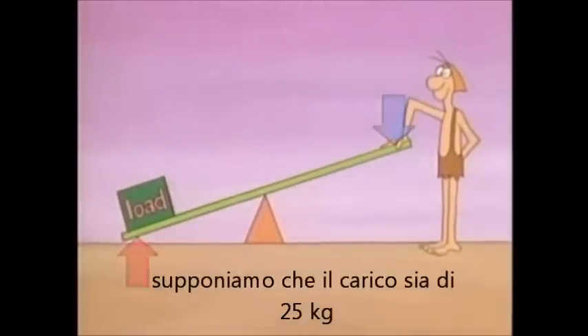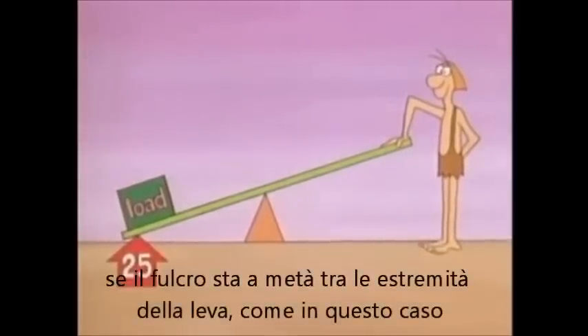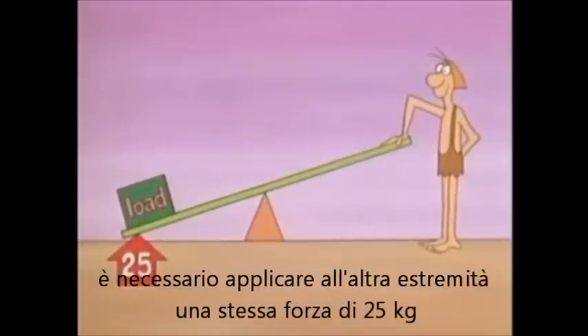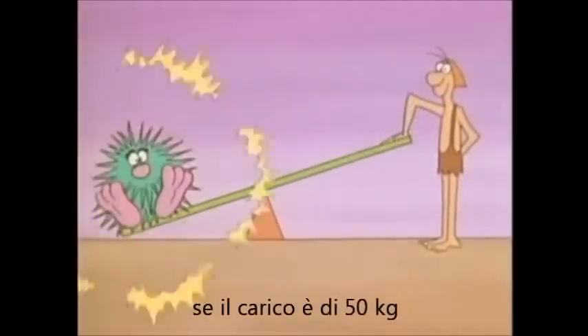Suppose the load weighs 25 pounds. Then 25 pounds of force are needed to lift it. If the fulcrum is in the middle of the lever, you need to push down with the same amount of force — 25 pounds — on your end.